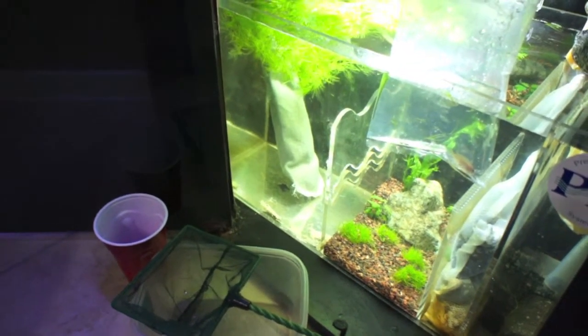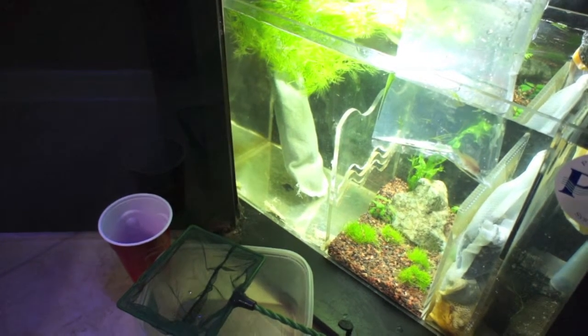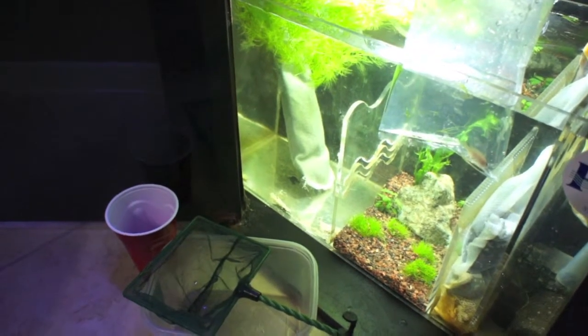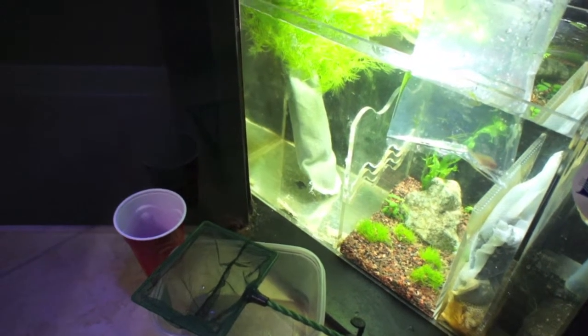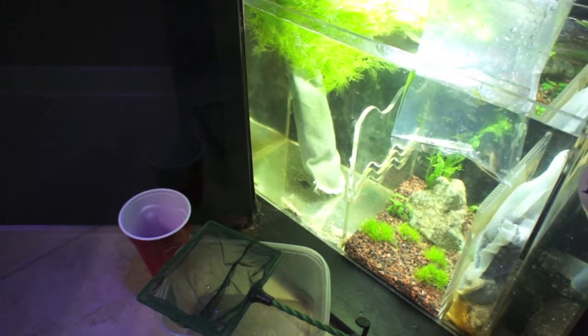You're going to need a few things before doing this. Number one, you're going to need new fish. Number two, you're going to need a net. Number three, you're going to need a jar, bucket, or something of that nature. And number four, you're going to need a cup, a spoon, or anything in which you can add water to the new fish's bag.